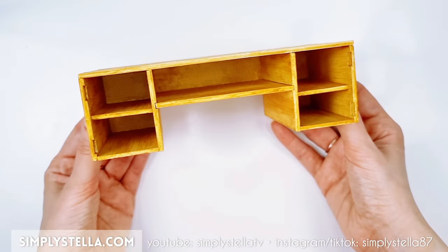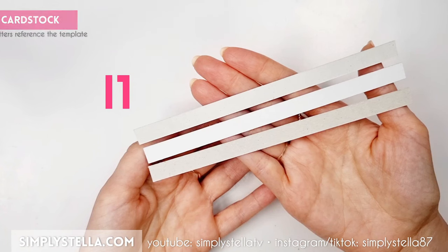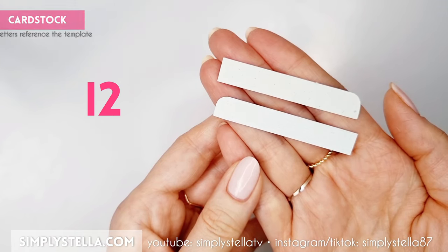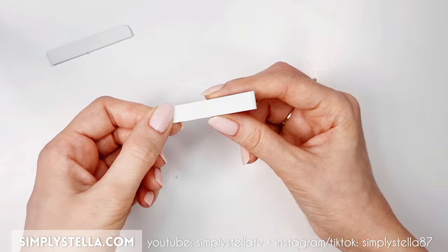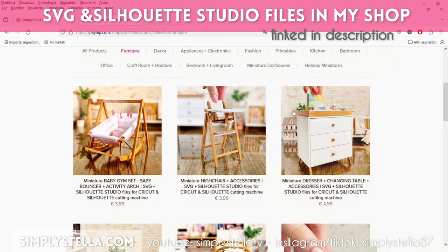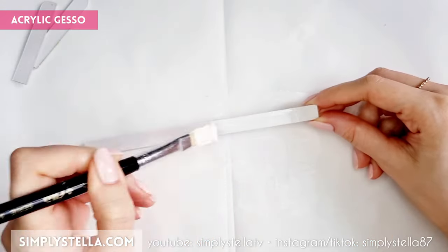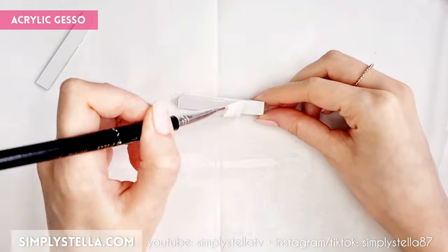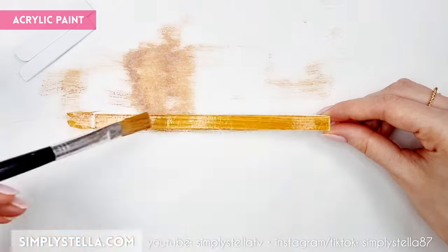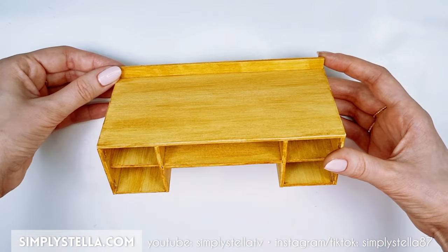Once the base structure of our little vanity table is ready, we can begin to add some details. Start by cutting this part two or three times and glue all the layers together. Repeat the same exact process for these parts. If you have a Cricut or a Silhouette cutting machine, you can use my digital templates found in my shop, linked in the description box. Cover the resulting elements with one or two layers of acrylic gesso, then paint them with diluted brown acrylic to get that wood-like color. Glue the finished parts to the top of the table.